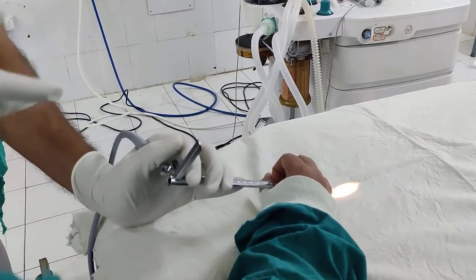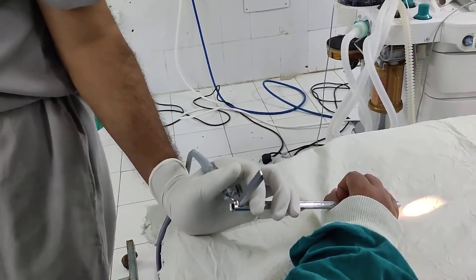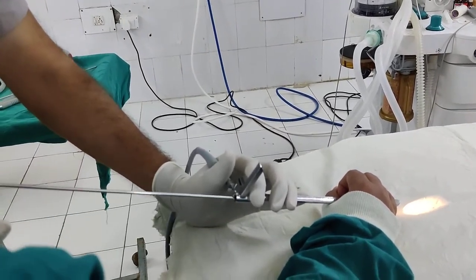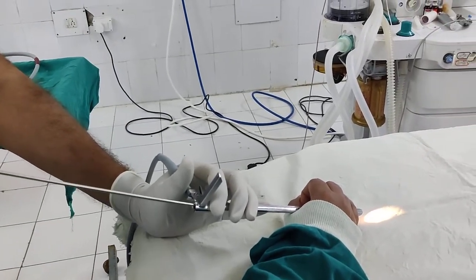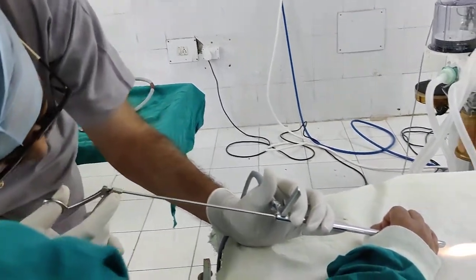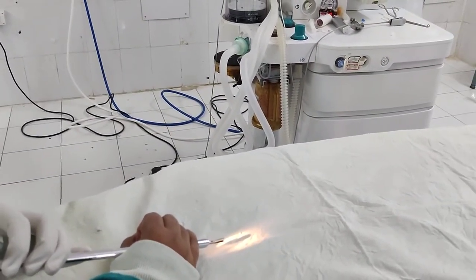If there is any foreign body, if there is any secretions inside, you have to do suction like this. Suction will be done like this, and then if you find a foreign body, slowly you have to insert the forceps. Under vision, by vision, place a 1 rupee coin over there and by vision place the forceps on it.